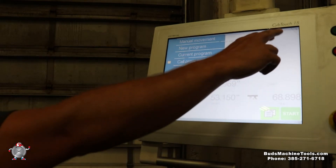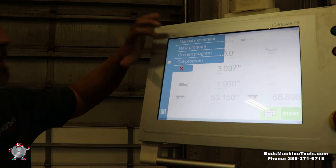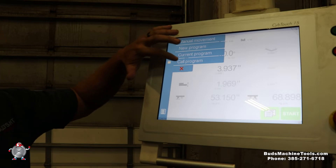We're going to go over the Siblick 15. As you can see here, I got it pulled up. We've got manual movement, new program, current program, and color program up.